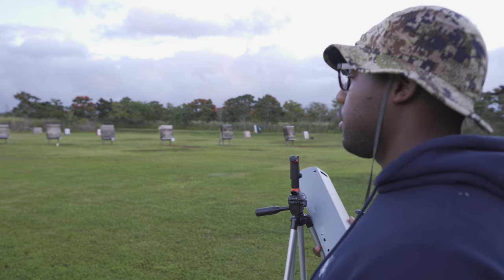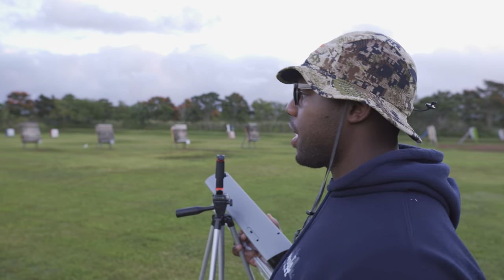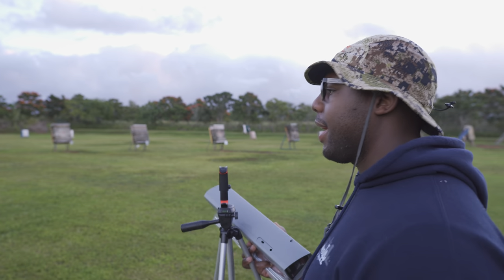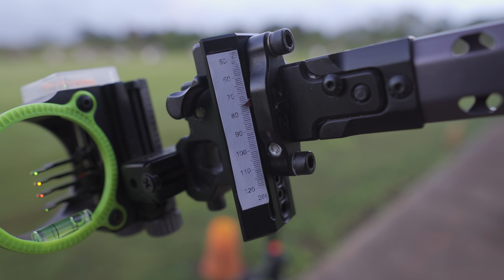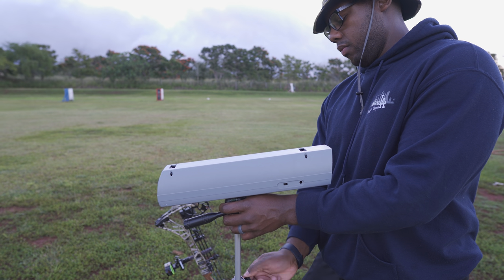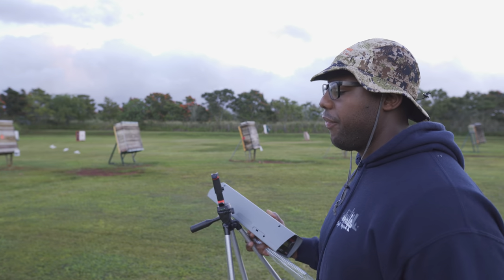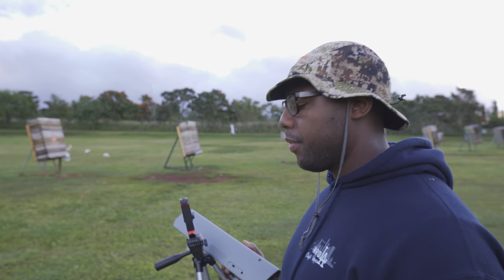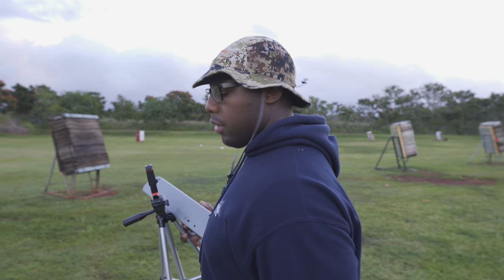Some of y'all are really great at following instructions. So you remember in part one for the perfect sight tape, I told you all to use calculated speed — don't use the chronograph speed. I'm going to show you an example of what happens if you use the chronograph speed. I guarantee when I set this up it's going to say like 275 to 280 when I shoot it through my chronograph. The sight tape on here for my calculated speed says 266.